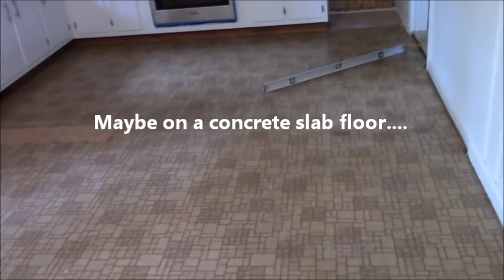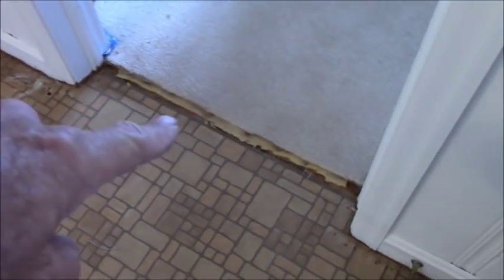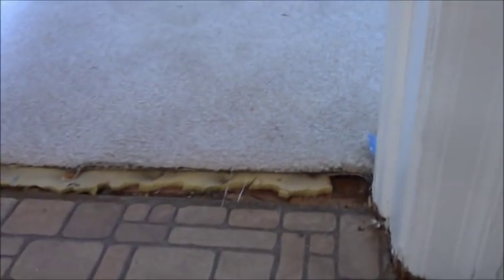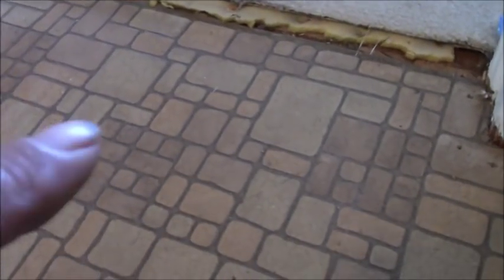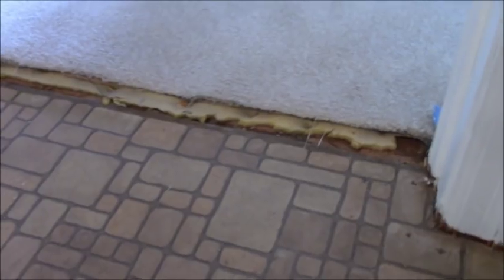The backerboard I'm using is DuraRock, quarter inch, because we have thick carpet and thick pad here. By the time I put the quarter inch down and then the tile on top, I should be flush with the carpet. That's the reason I'm using quarter inch.